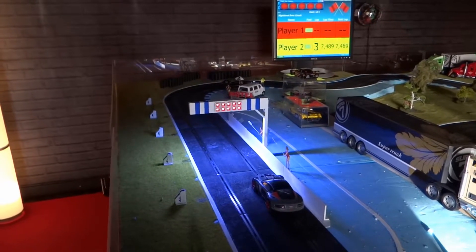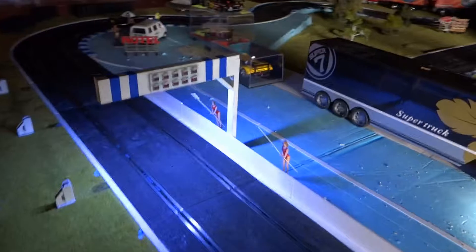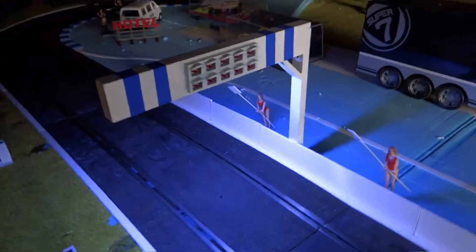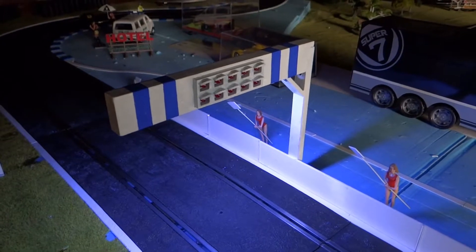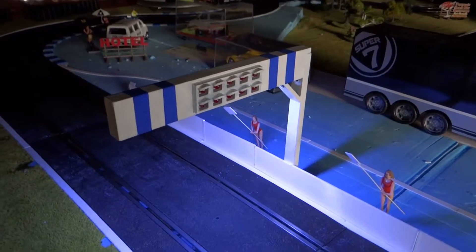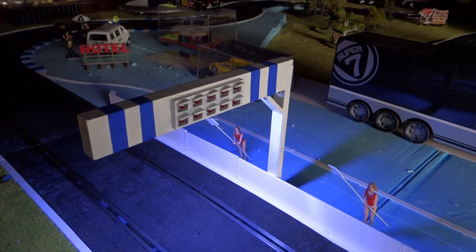And the cars can keep driving. Well, that's the update on the light bridge. Please leave any comments below, and like if you like. Thanks for watching the video, hope you can use it for something.